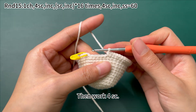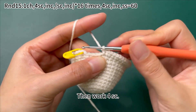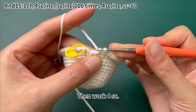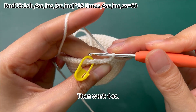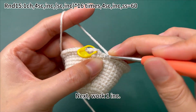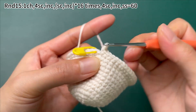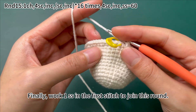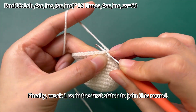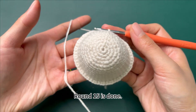Then work some more single crochets. Next, work 1 increase. Finally, work 1 slip stitch in the first stitch to join this round. Round 15 is done.